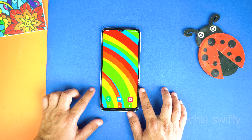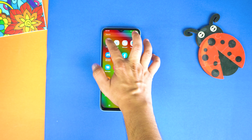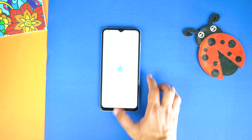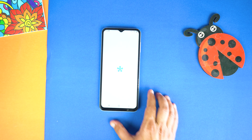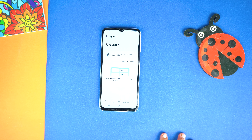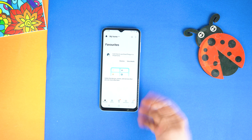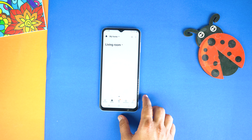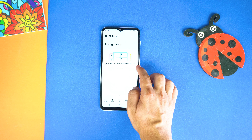First of all, go to Samsung Folder in the Apps menu and open Smart Things. Here, you first need to login with your Samsung account. After that, go to Devices and tap on Add Device.